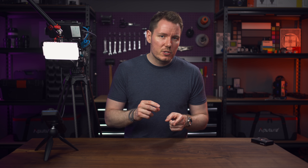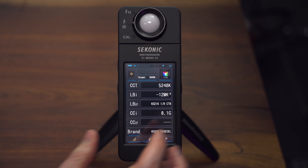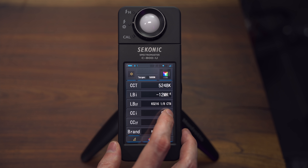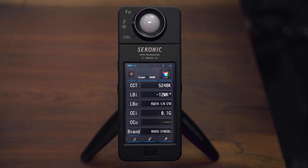The C800 has a tool that lets you put in a target temperature and tells you what gels you need on your lights to achieve that. We choose Filter — up here we have a target of 5600 Kelvin, and we're measuring 5248 Kelvin — so it suggests using a 1/8 CTB gel because we need to cool off our light a little bit to reach the ideal colour temperature. The one right below that shows your tint, your green-magenta shift. Right now it's showing 0.1 green, meaning we're a little bit on the magenta side and need a 0.1 green to rectify that. Since it's so marginal, there's not really a gel for that amount, so just go with it.